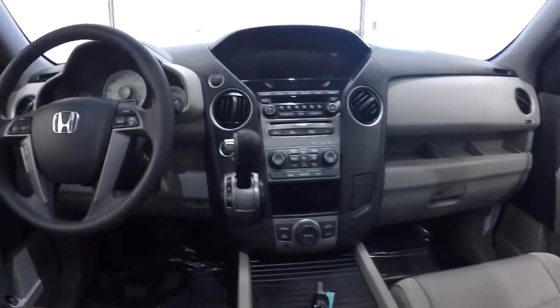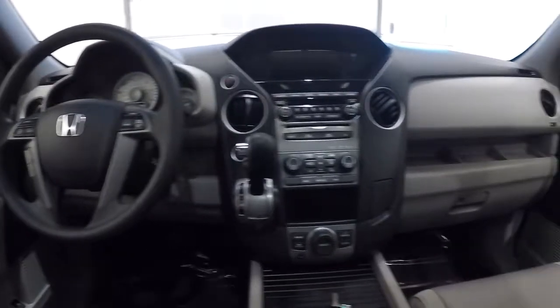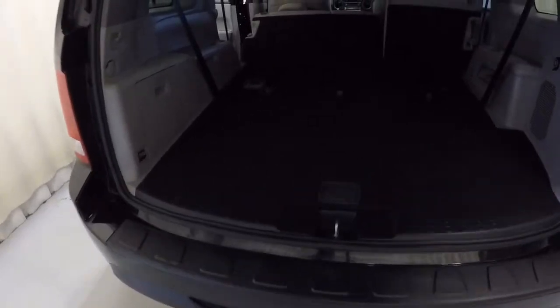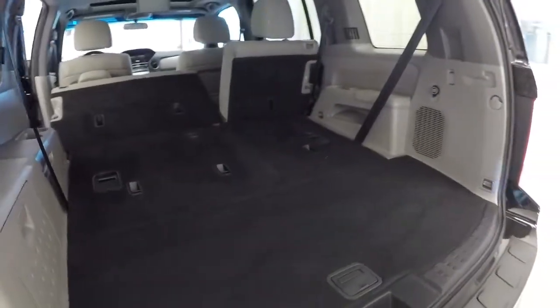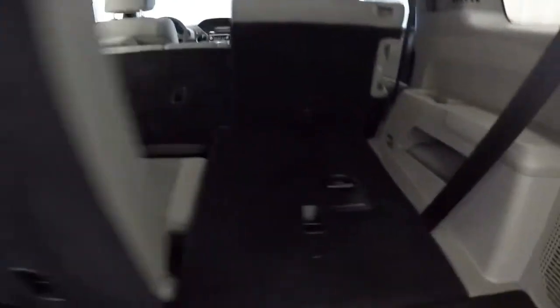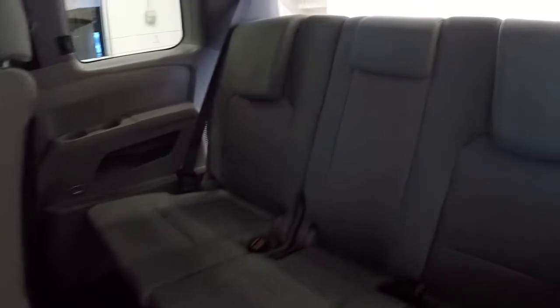Here's the driver's eye view of the layout of the dash — everything in good shape there. Going ahead and laying the seat down to get your third row up. Plenty of space back here, it is equipped with third row seating. There's a convenient power outlet there. When you pull up the third row, you can see it cuts into the storage space a bit, but it opens up another row of seating — a little bit of a trade off. The third row seats are in great shape.